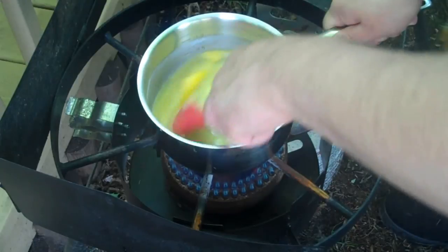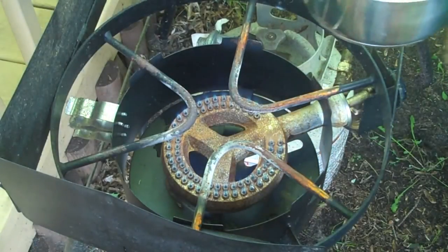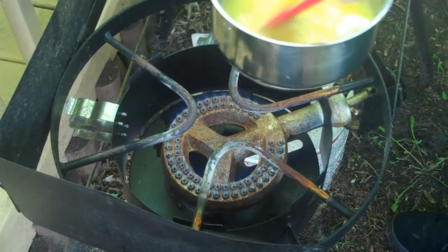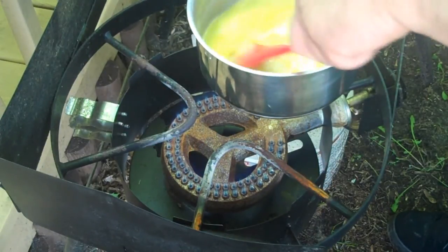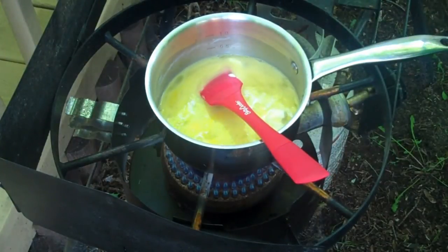Also while you're stirring, you don't want the eggs constantly on the heat. You want to remove them — on the heat and off the heat, on the heat and off the heat. This helps the eggs cook properly.